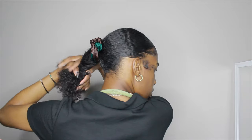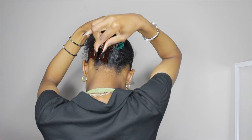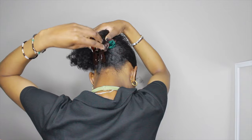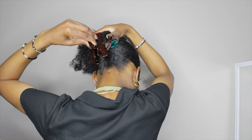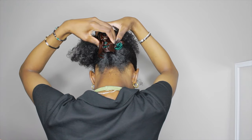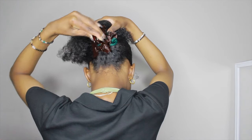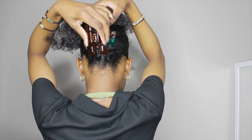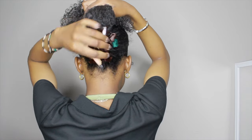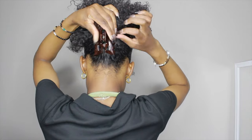I turned around so you guys can see. I twisted my hair up and just put the clip on — you can see my satin scrunchies but I didn't really care about hiding that. I'm opening up the clip and trying to secure it on my scalp, on my roots, and on the actual hair that's in the twist — trying to connect it at the roots and on my actual hair.